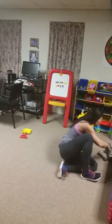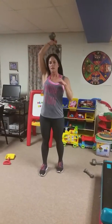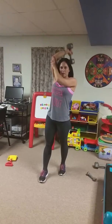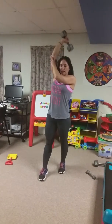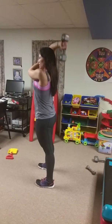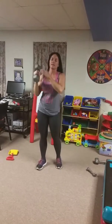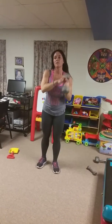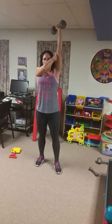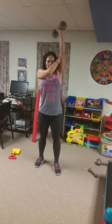Now we have single arm skull crusher. Choose an arm — I like to hold my other arm so it has something to do. You're going to crush across your body this time; don't hit yourself in the head. Stay on that one side. Your next exercise is going to be your other arm — single arm crush.